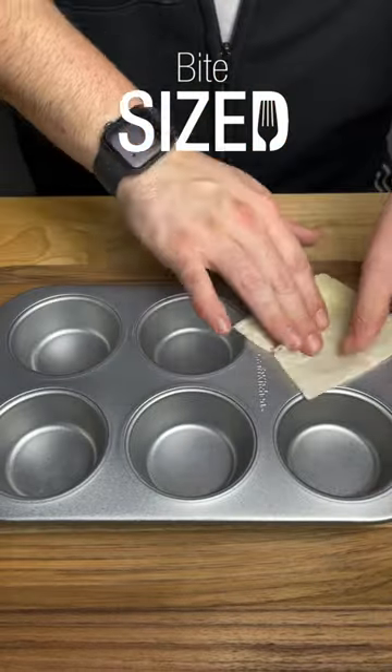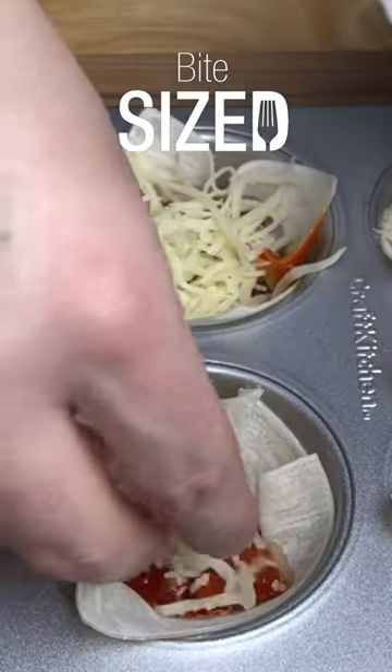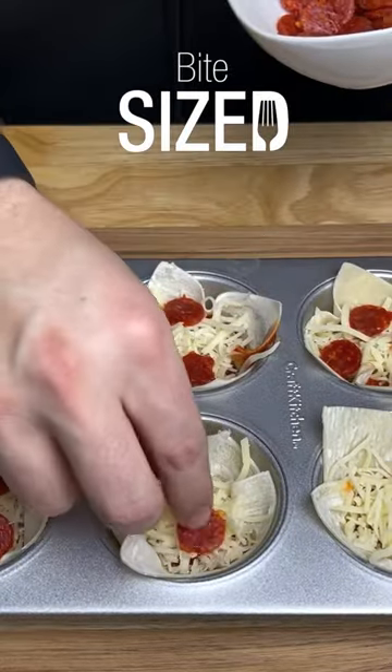Start off by placing some wonton wraps into a muffin pan. Next, add a little bit of sauce and a little bit of cheese. Look at these little mini pepperonis — so cute.